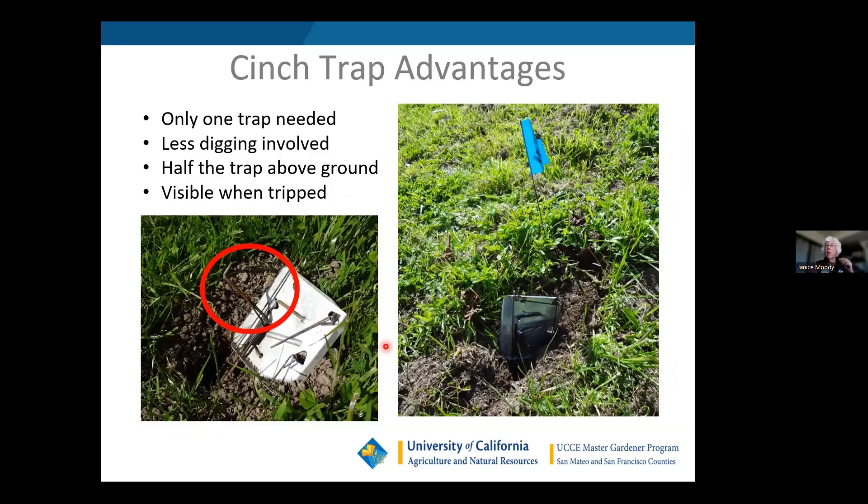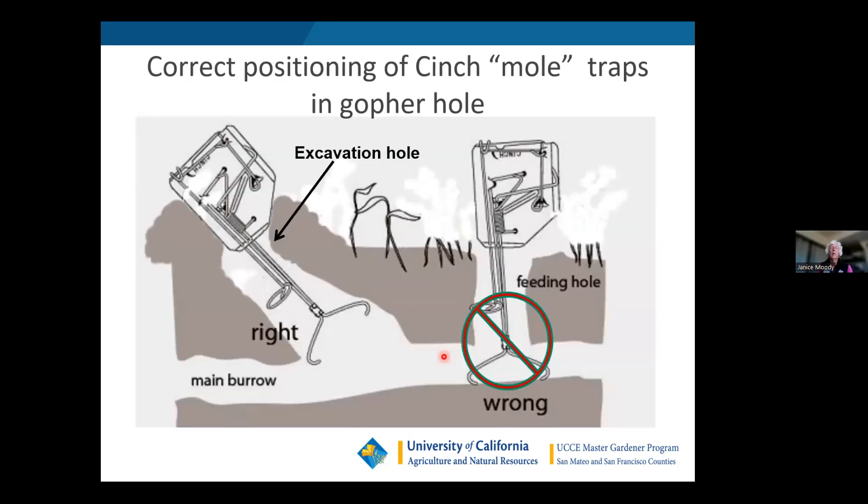The UC IPM website is also helpful for any kind of pest — just Google 'UC IPM' and it'll come up. Now, the Cinch trap, which I prefer: you only need one trap because half of it stays above ground and you point it in the direction the gopher will be traveling. There's less digging involved, and you can see when it's tripped because the trigger is visible halfway up. You slide it into the lateral tunnel into the main burrow, make sure it's open using a digging tool, and feel for air space. When the gopher comes up that burrow, its head gets between the two cinches and triggers the mechanism — it's a very humane kill.